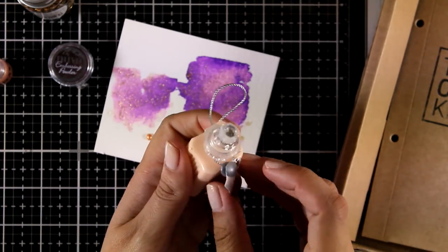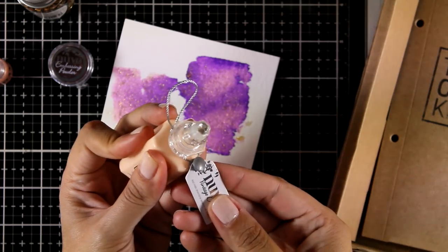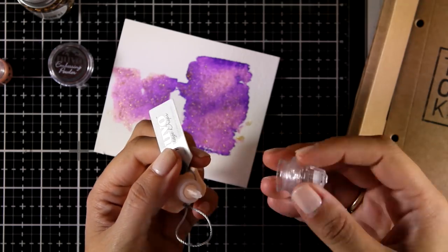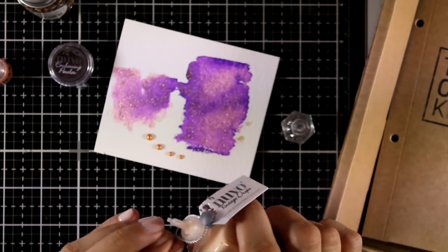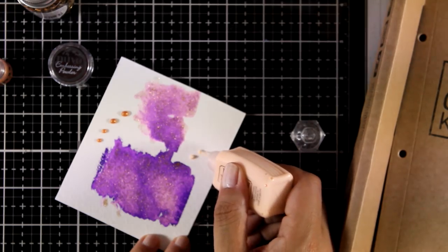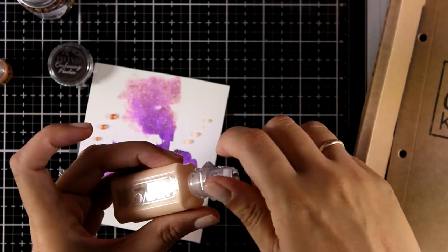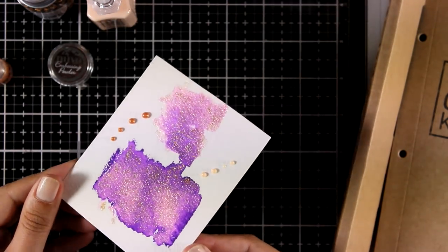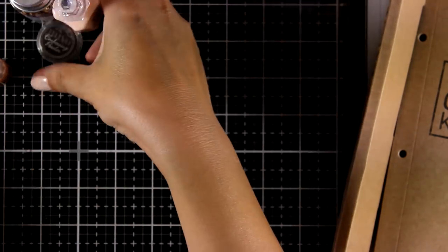One of the best things about the Tonic Studios craft kits is that you get to play first with new releases. This is a brand new product called Vintage Drops and the color I have here is Vanilla Milkshake. This is a new range of Nouveau Drops that are going to dry matte. I love the matte finish and I'm sure they are going to be quite popular when they hit the market. For now we get to play first, and that's not a mini version — you get lots and lots of product to use.